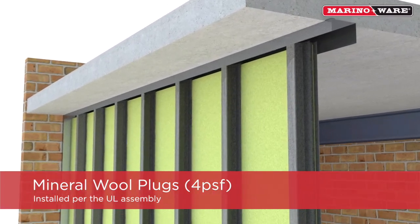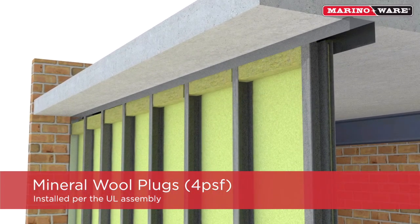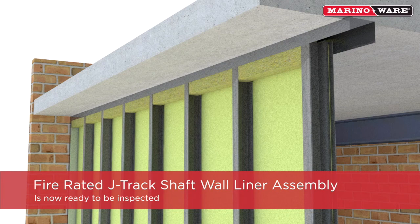Install four PSF mineral wool plugs per the UL design assembly. The assembly is now ready to be inspected.